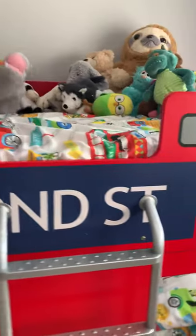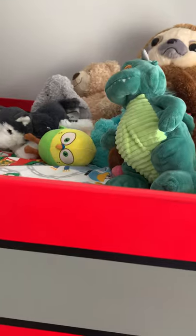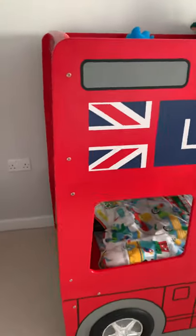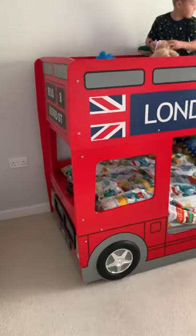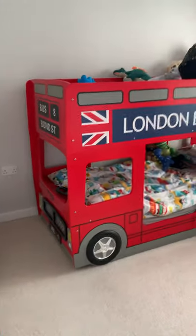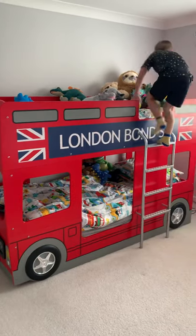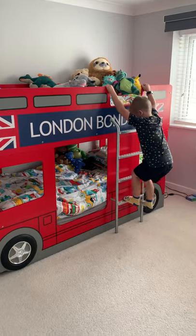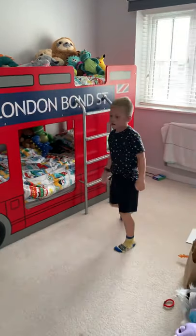Love all this writing — it's lovely bright red. Nice and easy to wipe when they get their grubby mitts on it. It's easy to climb down the ladder too.